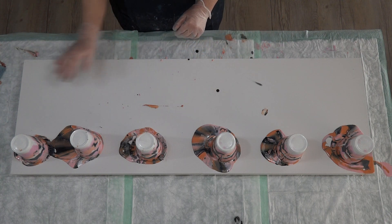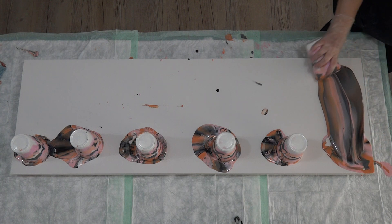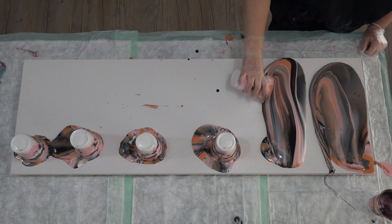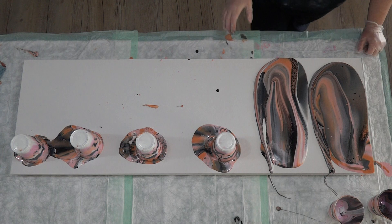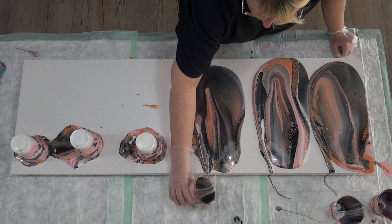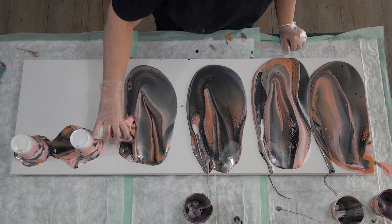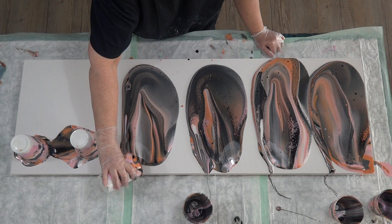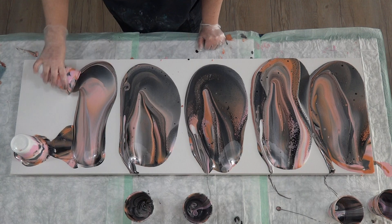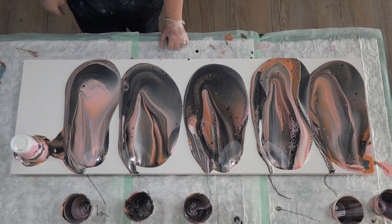I want to keep my linear patterns up and down, so I'll mainly just tilt up and down. I will have to do a little bit on the sides to cover the edges, but mainly just up and down. Lots and lots of paint pulling down, back up again. Each cup is going to be a little bit different even though it's got the same paints in the same order — they're all going to be a little bit different. Beautiful cells popping up already.